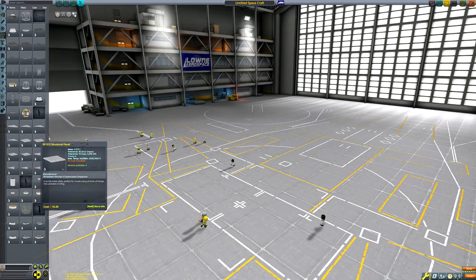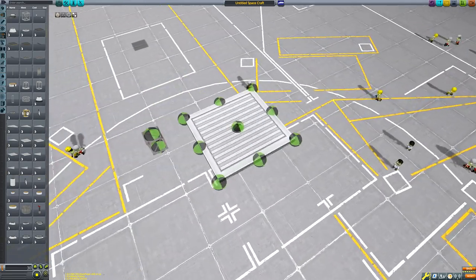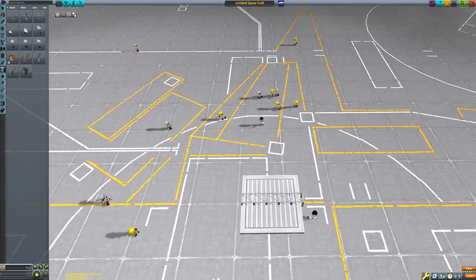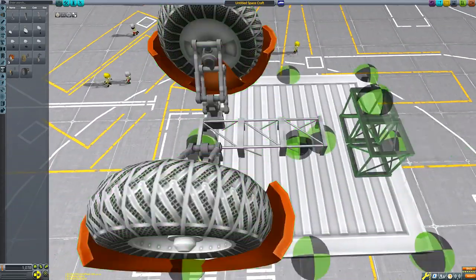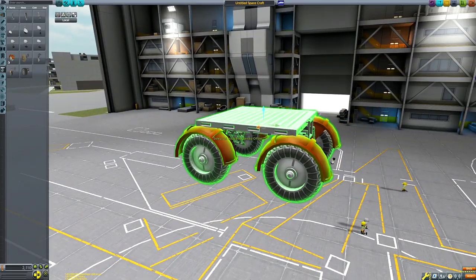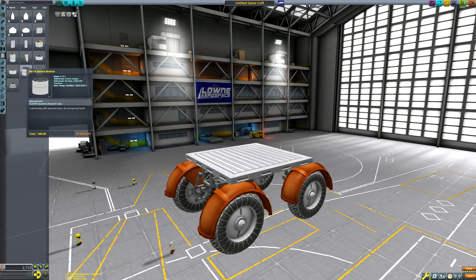Hello everyone and welcome back to another Kerbal Space Program video. In today's video the original plan was that we would build a big ship in low Kerbin orbit, then take that ship to the surface of Eve and Gilly — to not only showcase a ship design that can carry two Kerbals to the surface of Eve and Gilly, but also take a rover with us and just generally do it in a nice cool style.